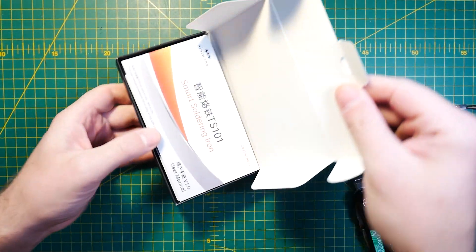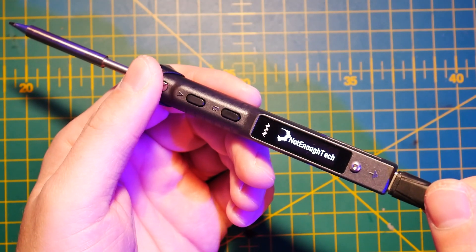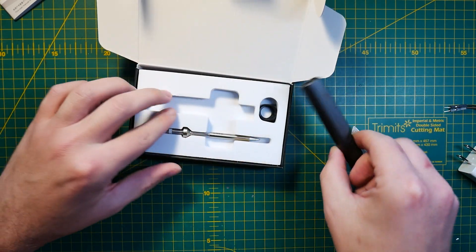But the battle is now over with the release of the TS101, which brings all the best features of the TS100 and merges it with USB Type-C connectivity, so you don't have to choose whether you're going to power your soldering iron with USB Type-C or a DC jack. I have the TS101 in my hands and after a couple of weeks of use, I think I'm ready to share my thoughts on it.